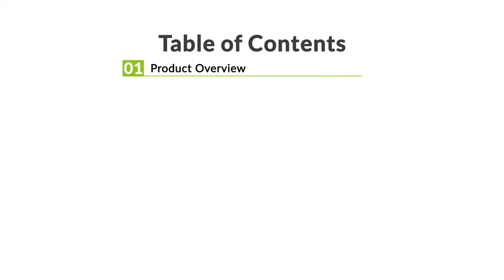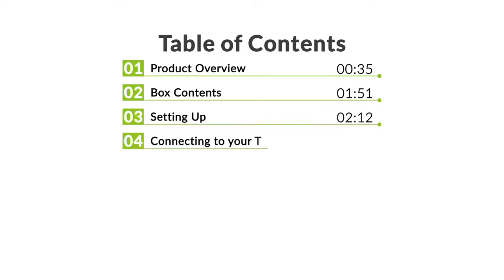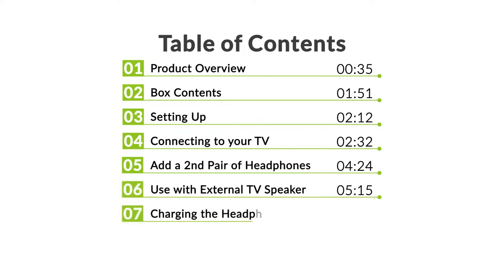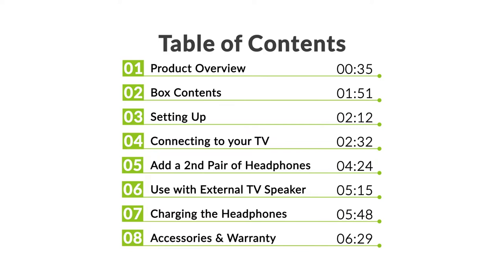In this video you will find these contents: we will go over the Opera's features, what you'll find in the box, setting up, connecting to your TV, adding a second pair of headphones, using with an external TV speaker, charging, and the accessories and warranty of the Opera.